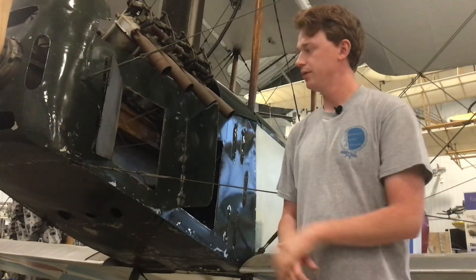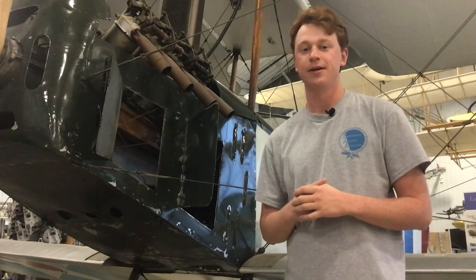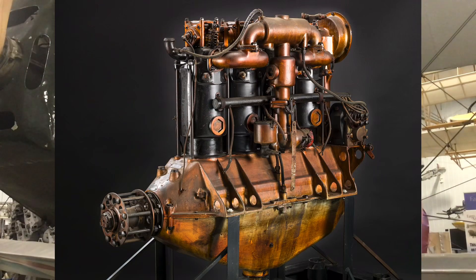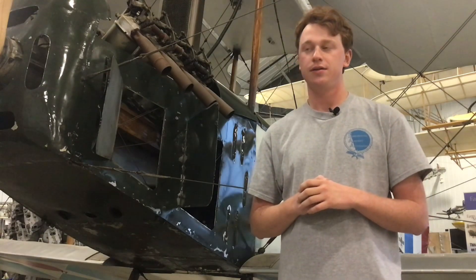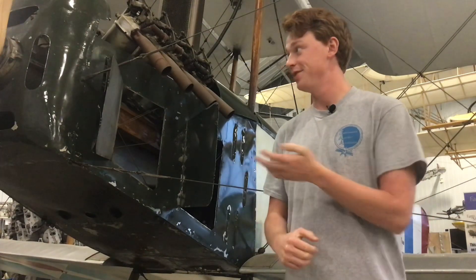Now we're going to go into the history and general info on the Standard J-1. Right behind me here we have a Curtiss OX-5, though this is not the standard engine that would go in the Standard. The Standard was originally equipped with the Hall-Scott A7A, which is a 100 horsepower inline four-cylinder engine. It had the unfortunate tendency to catch fire and gave the Standard a really poor reputation.